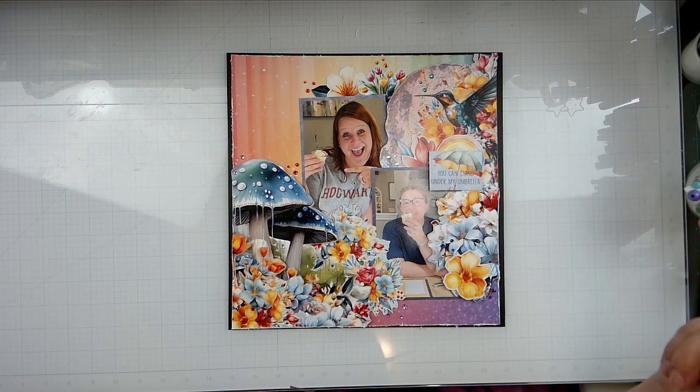Let me zoom you in a little bit — you might want to see some of this stuff. There you go, a little bit better and closer so you guys can see what's going on. Bye!